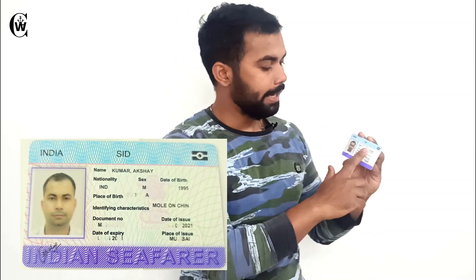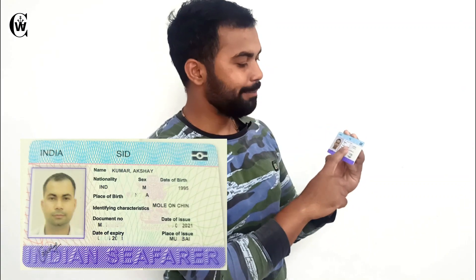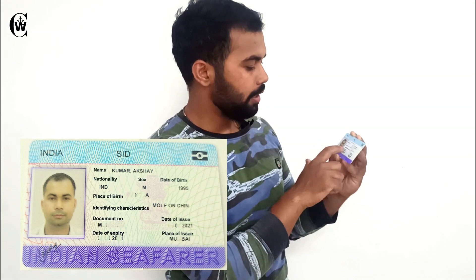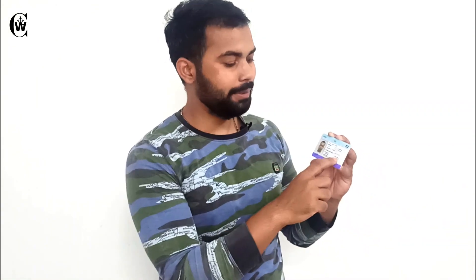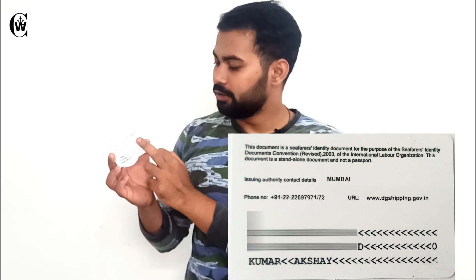And now the SID card. The quality is way cheaper than a local school ID card — the quality is really very poor. However, it has my photo, my name on top, my nationality which is Indian, my sex which is male, my date of birth, my place of birth, and an identification mark — I have a mole on my chin. Then it shows the document number, the expiry date, and the place of issue is Bombay. On the back, not much — issuing authority Bombay, a phone number, and the URL www.dgshipping.gov.in.